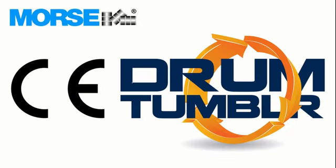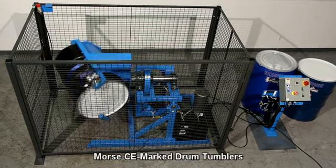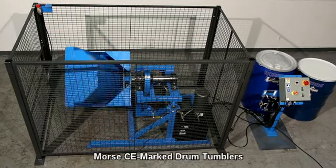Morse is introducing CE marked drum tumblers to mix ingredients right inside a sealed drum. Save time, save the mess, and focus on safety.